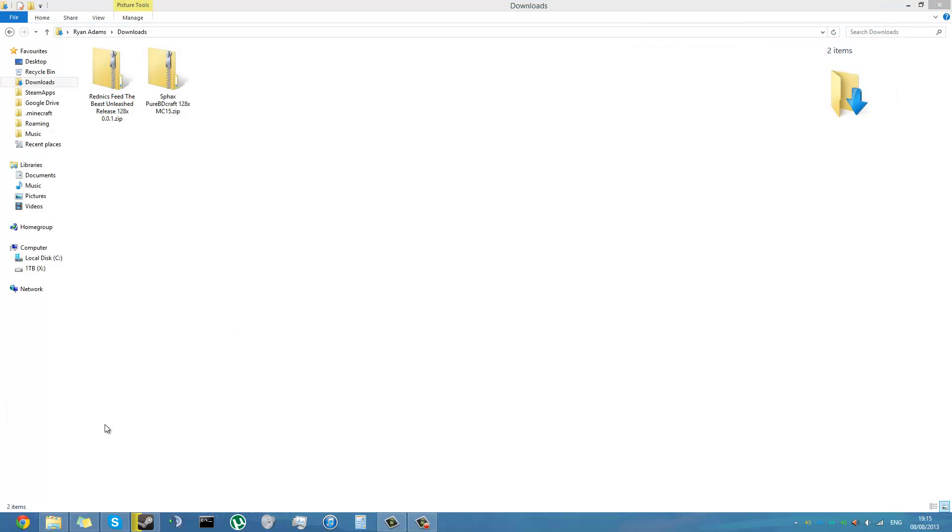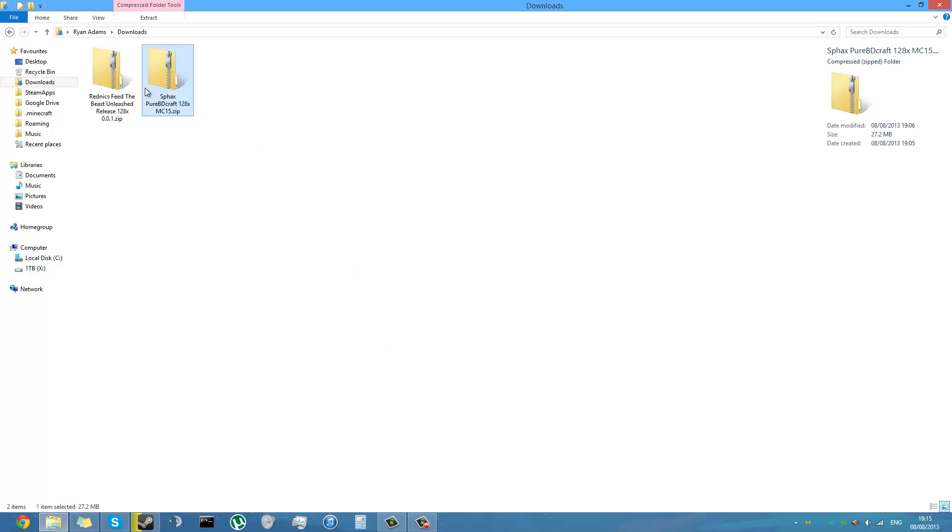You want them to be the same resolution. Now, the thing is with creating texture packs for modded clients, you need to combine the vanilla and the patch, and the patch contains all the textures for the mods.